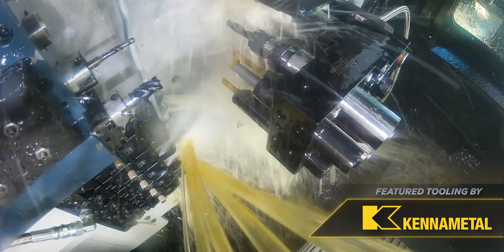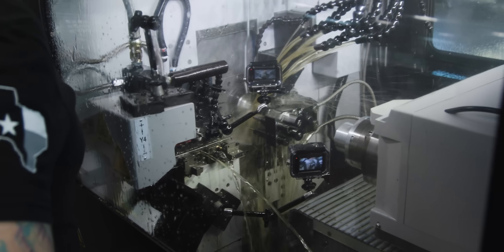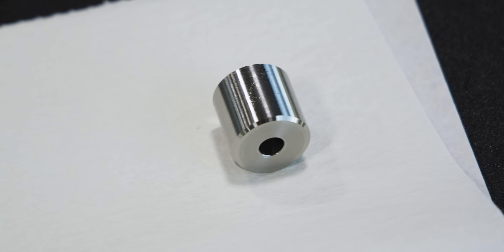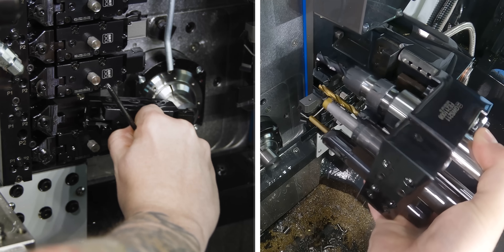The material I chose for this test cut is 17-4 pH stainless steel. On the main turn, I'm taking a 30,000 radial depth of cut, and on the ID bore I'm only taking off 5,000 radially. It is so nice having that high pressure coolant just set up like that, not having to do any work. That's our first part — let's take out our holders, put them back in, and see how well it repeats from the first part to the second part.